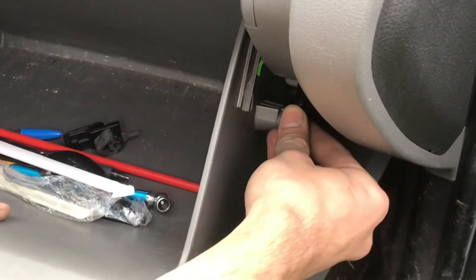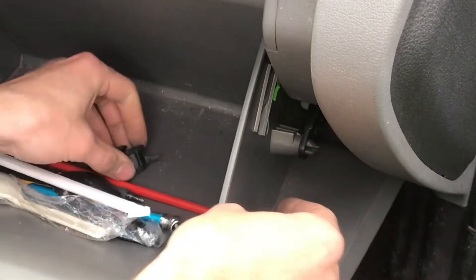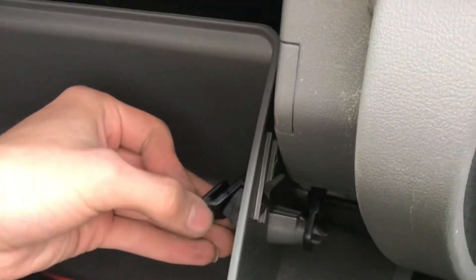And then you can snap the plastic cover back on. Finally, these little clips go back in, and then you're going to have to push it up a bit so you can get it into the groove.